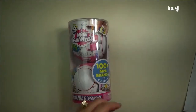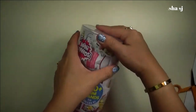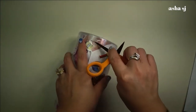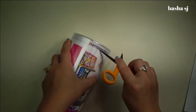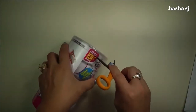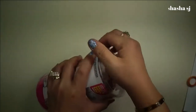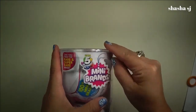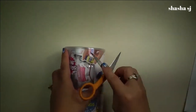So before you open this one, always make sure that when you open this, always ask for adult supervision because you don't want to get hurt yourself. And here we come. I'm so excited about what's inside of this one, guys. This is just super awesome.